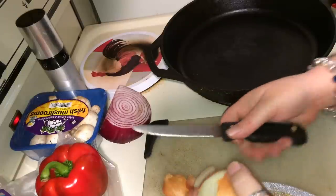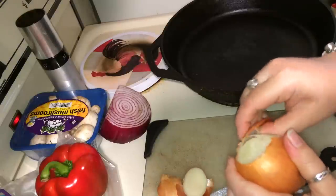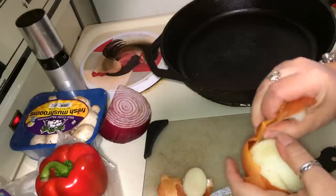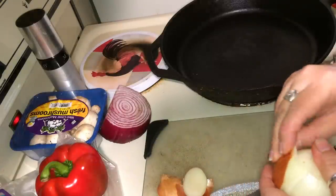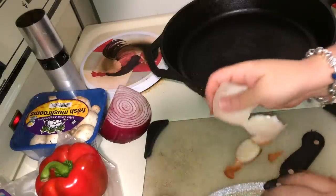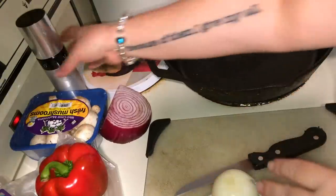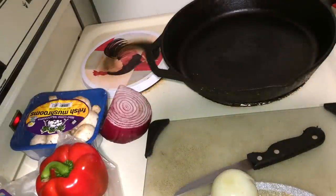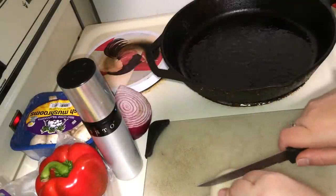Yes, use your favorite vegetables. These are the ones I like to use almost every time. Sometimes I put butternut squash in. Today I didn't feel like doing it because it's a lot of cutting and it's really hard to cut. Get your pan going. Get some oil in there — grape seed oil, avocado oil, sesame oil, or hemp oil.